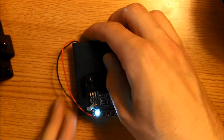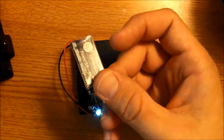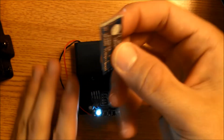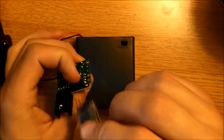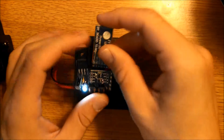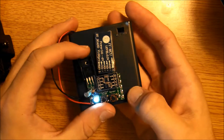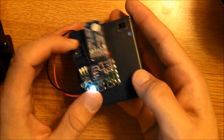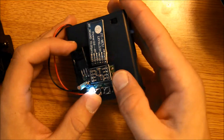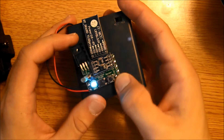Now place the Bluetooth module — it goes right here. You have your 5-pin header here and the Bluetooth module just slides right in. It should start blinking, so you can be pretty sure that the power board is good to go, that you've soldered everything correctly, or at least that you don't have any shorts.